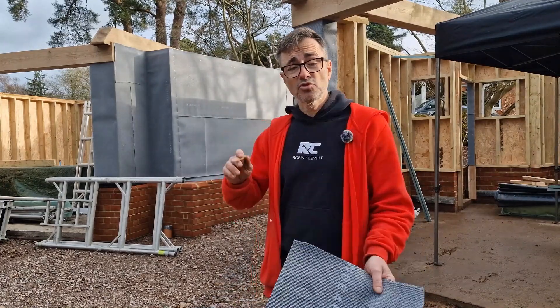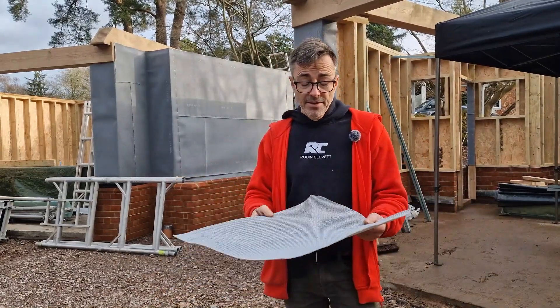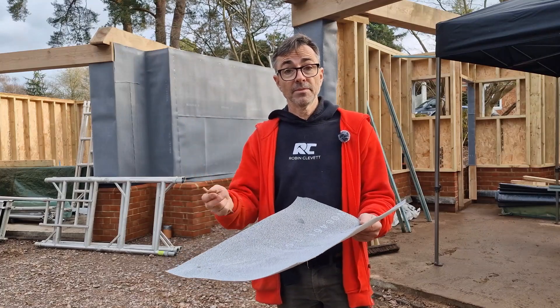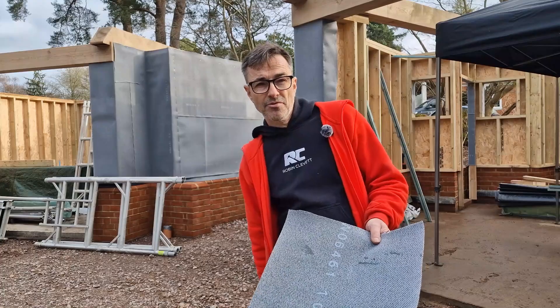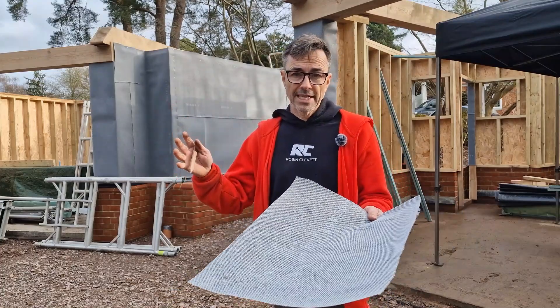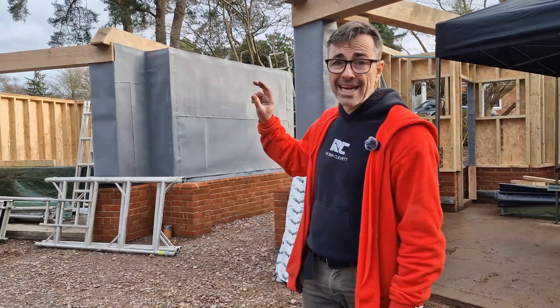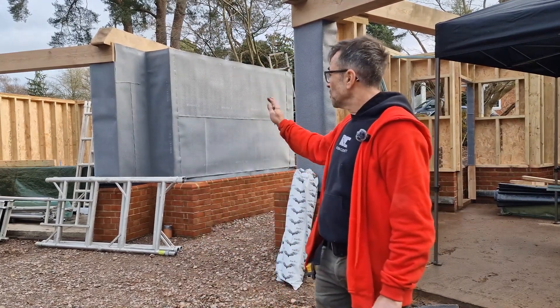Always check the UV rating when you're putting a membrane on. If you're going to strip a roof, cover it in membrane and get it in the dry — you've got to make sure that if sunlight's on it for a long period of time it's not going to degrade. I've worked out here we've got around about three weeks because it's short days at the moment, it's been very dull and gray, so we've got a fair amount of time before we need to get the cladding on.